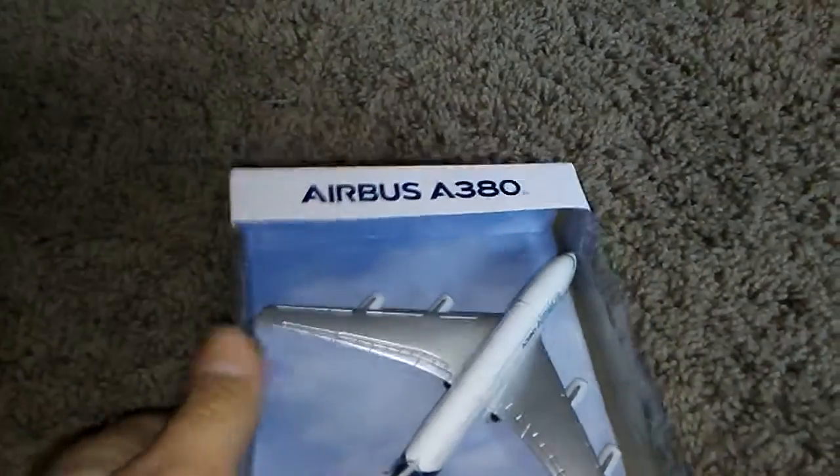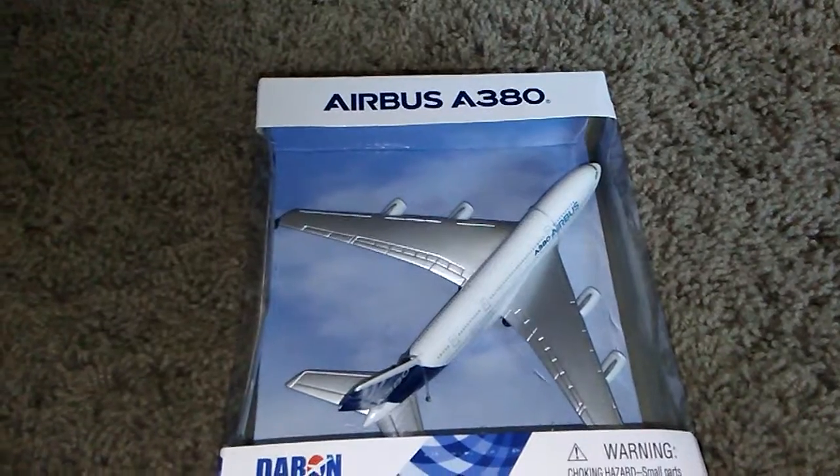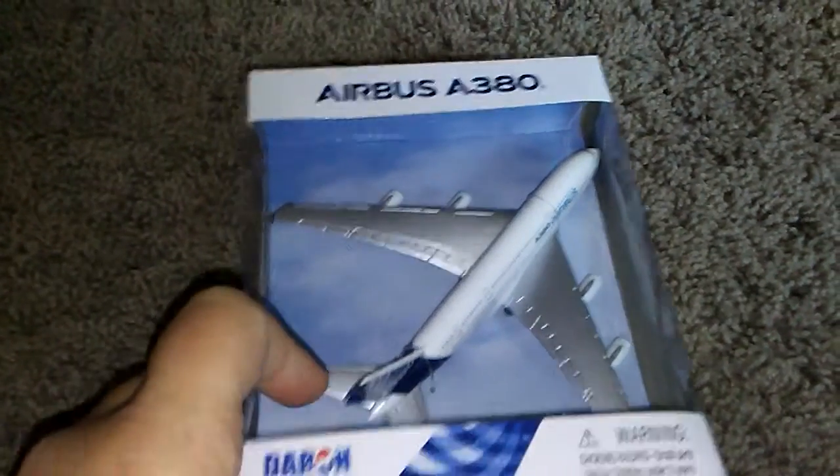I'm going to be unboxing this Darin Airbus A380 from Darin. It's the home livery of Airbus, and if you didn't know, Airbus is going to stop production of the A380 in 2021. Let's get unboxing.